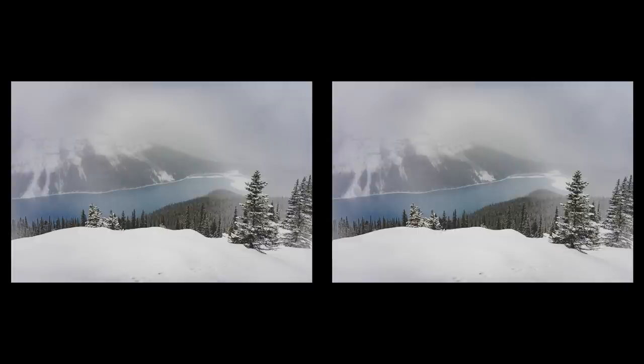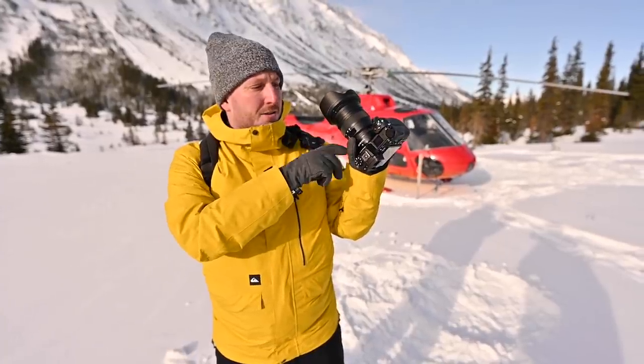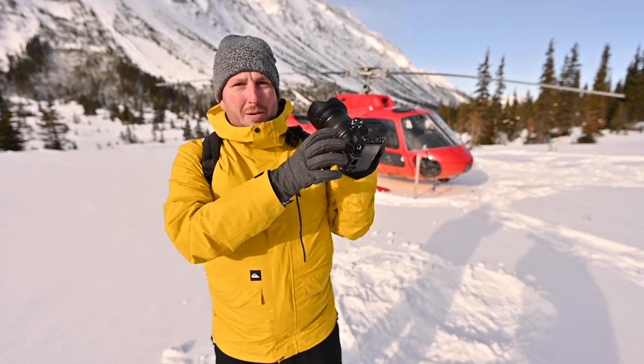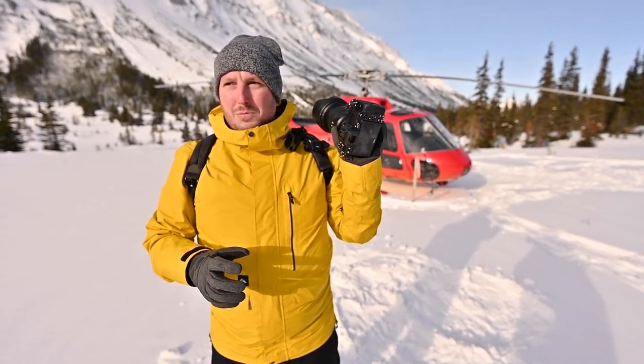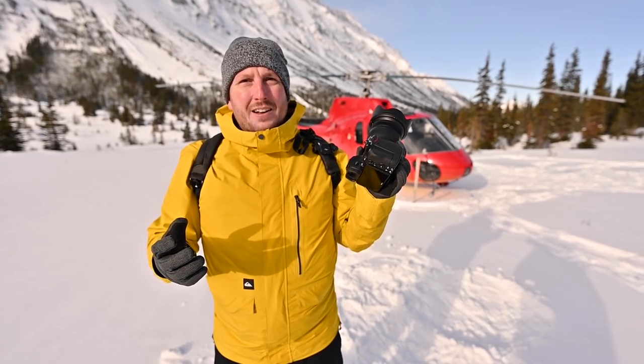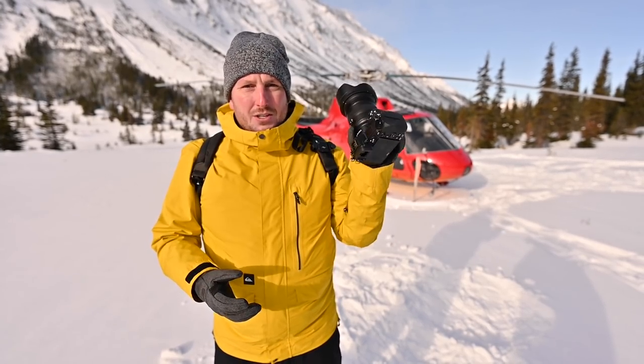Let me tell you about my favorite lens — the 24 to 70 f/2.8 S for the Z series. This combination specifically, the 24-70 f/2.8 S lens, is probably my favorite combination for travel and landscape photography. We can do probably over 90% of the content that we do with just this lens alone. It's nice to have others, but this one is the workhorse out here in the mountains.